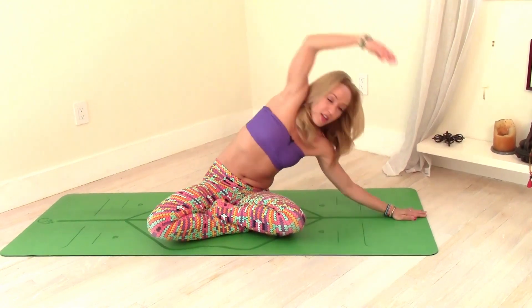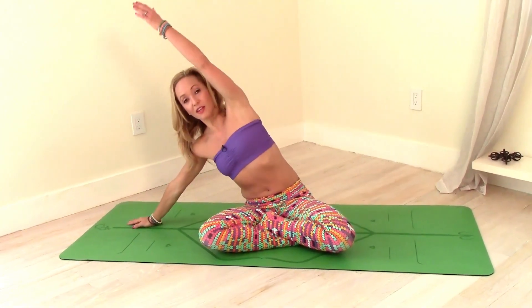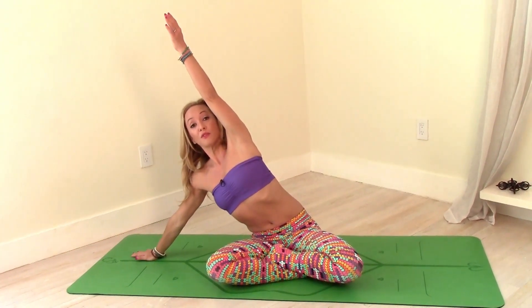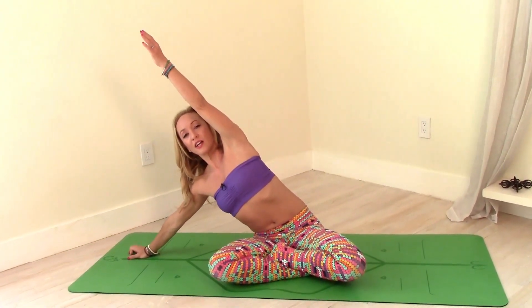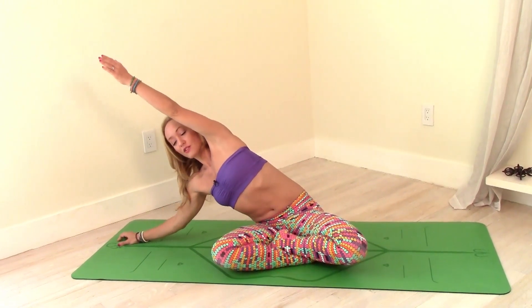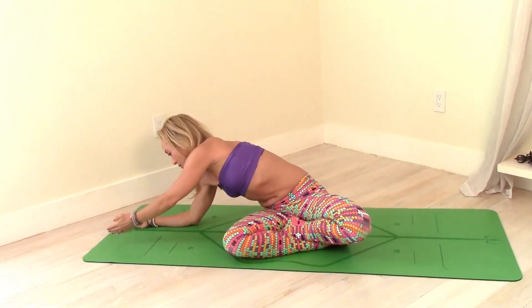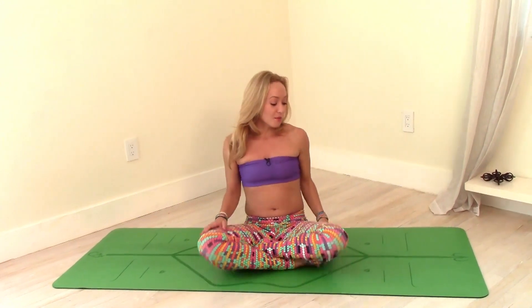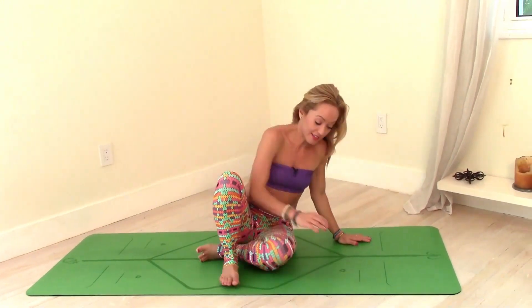Twist over for a moment, inhale, all the way back to center. We'll go over to the other side — inhale, sucking the belly in, reach the right hand over and extend the left arm. Each inhalation creates space between the ribs and hips; each exhale, walk the hand a little bit more out. Slowly twist it over, suck your belly in for a moment, then inhale back up to center. Hold it here for just a moment, calmly move on to your hands and knees.